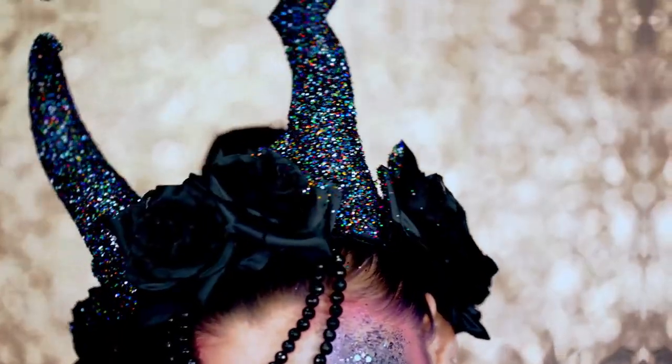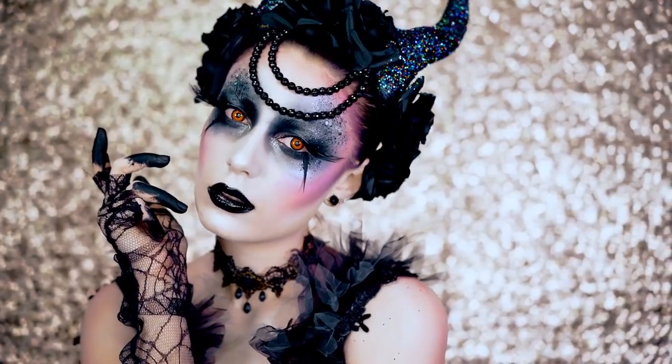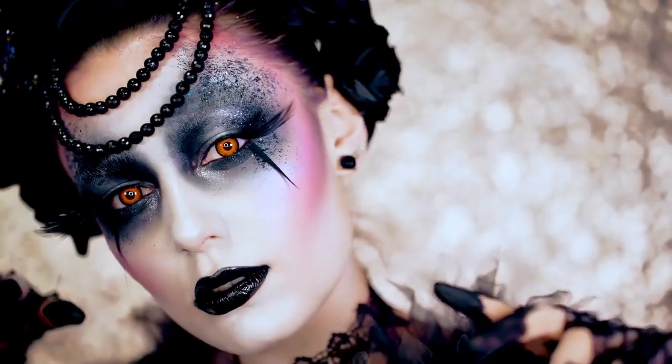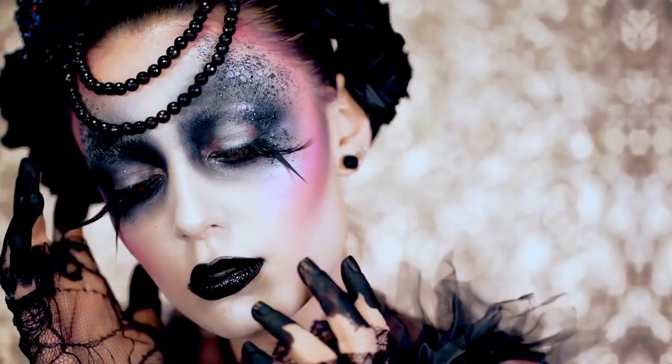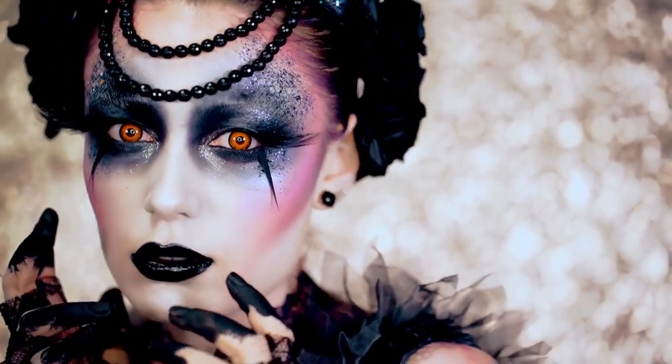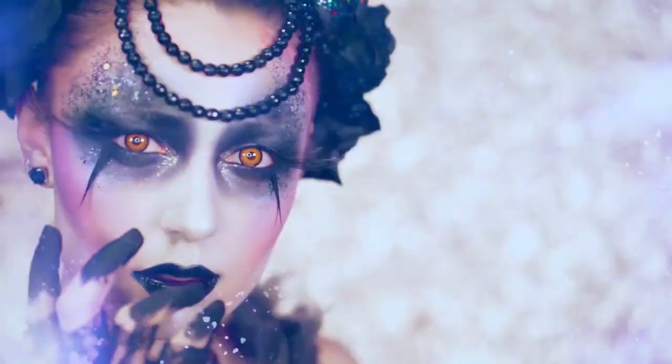Alright beauties, this is my final look for VLB Halloween 2017. I hope you guys love this dark fairy and if you did be sure you like this video. Subscribe for more looks that you will see throughout the year — they are definitely coming and I will see you all in my next tutorial. Only 365 more days till VLB Halloween 2018. Happy Halloween!